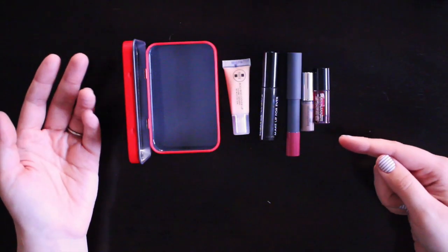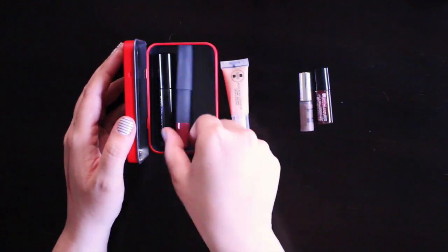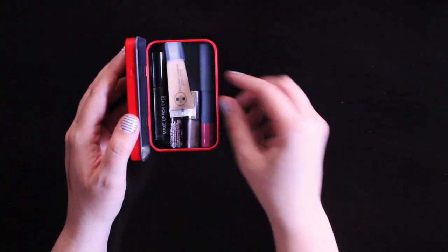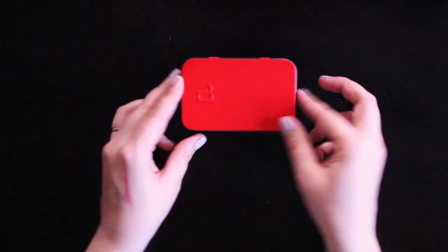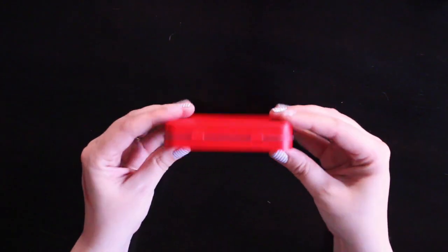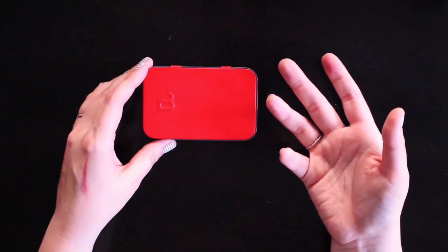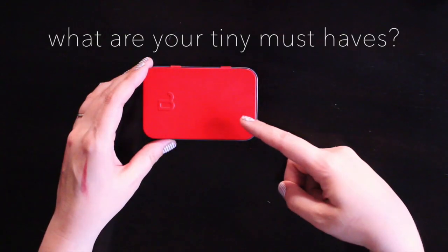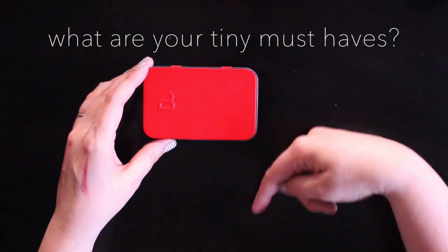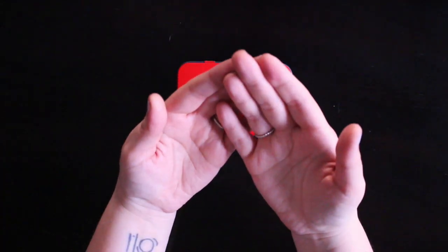Believe it or not, these 5 products are really all it takes to help me feel just a little bit more put together, and they all fit inside this awesome little tin. If you have a bunch of sample size makeup lying around, you'd be surprised how much of it can fit into something as small as this. When your makeup kit is this tiny, there's absolutely no reason to not carry it with you even in the tiniest of purses. I've got to know — what little tiny makeup would you make sure is in your tiny makeup kit? Be sure to let me know in the comments down below, and if you liked this video, be sure to give it a thumbs up. Thank you so much for watching.